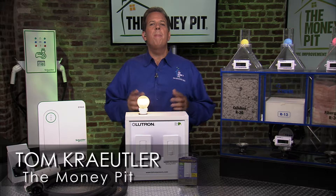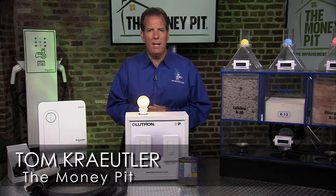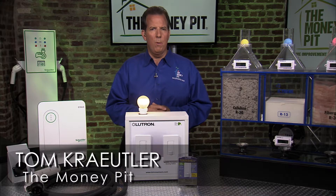Hey, it's Tom Kreitler here from the Money Pit, and I'm in New York City today talking about green trends in home improvement.